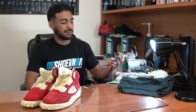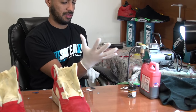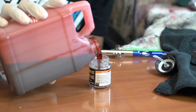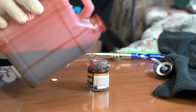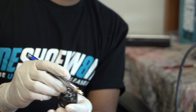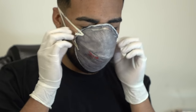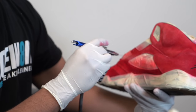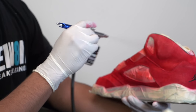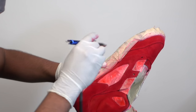All right, so we got the shoes all taped up. We're ready to apply the red dye using this airbrush. I purchased my airbrush from Harbor Freight for under $100 — it's a really good deal if you're looking to pick one up yourself. When airbrushing, you want to make sure you're doing quick side-to-side passes back and forth to not oversaturate it, because the end results can be spotty.